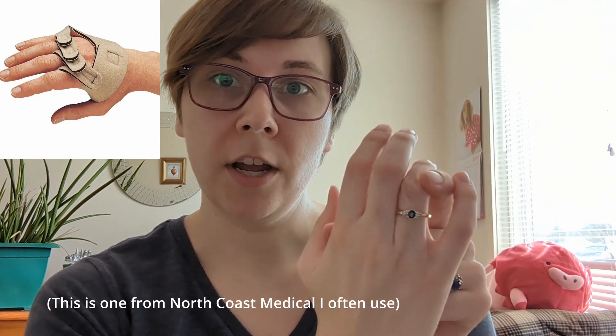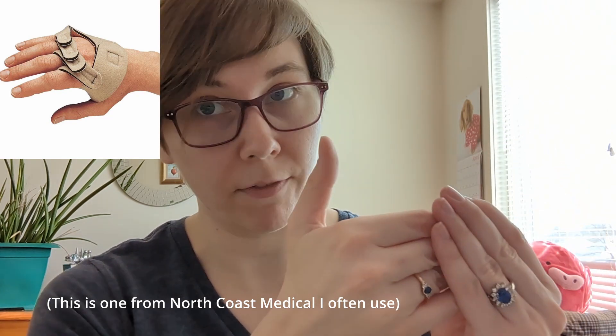These orthoses come in a couple of different styles — some are hard, some are soft; you can get them prefabricated or custom fabricated. My personal preference is almost always a prefabricated soft version because they're the most comfortable for most people. Remember, patients with significant rheumatoid arthritis likely have thin, easily damaged skin, so hard plastic isn't ideal for something worn frequently. Most of the time I recommend something made of neoprene or fabrifoam with individual little straps around each finger to support them from going into ulnar deviation.